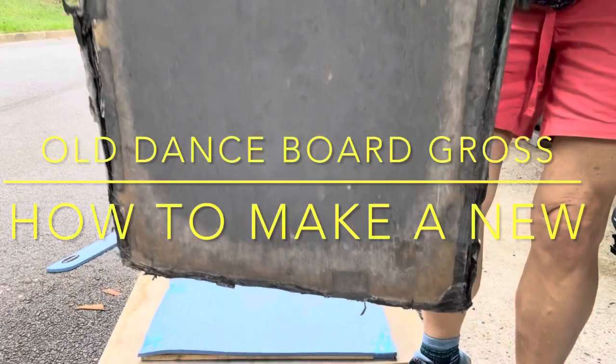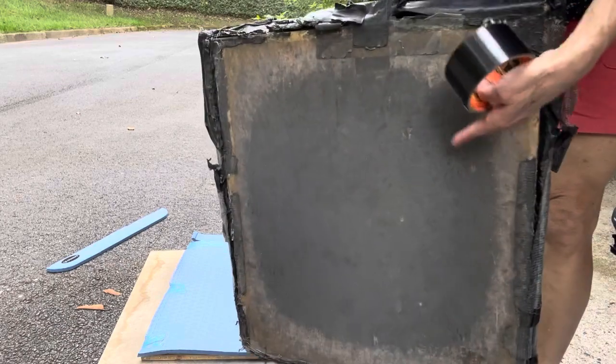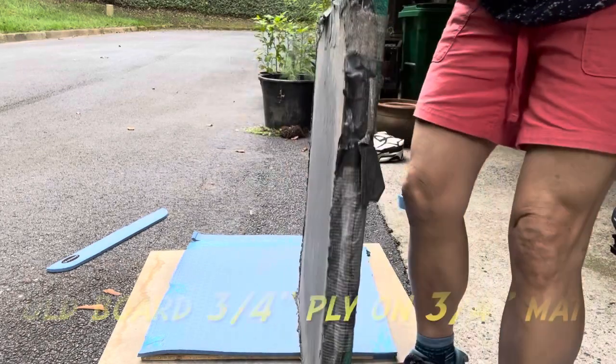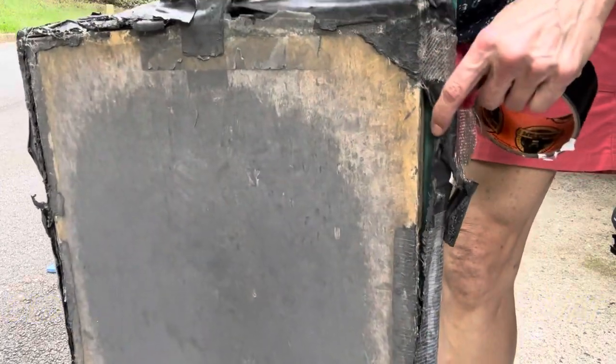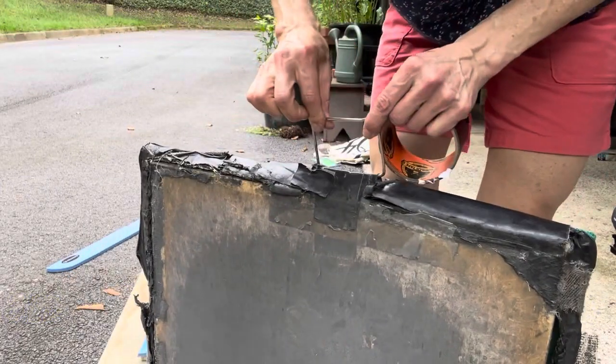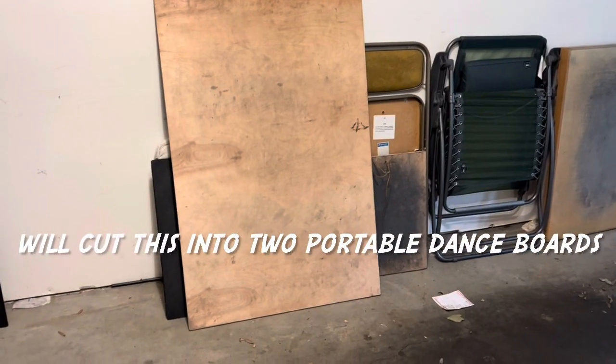This dance board is 10 years old, full of tap metal filings — at least two shoes' worth — and it's all falling apart now. Bless its heart, this cheap little handle stayed on, taped on.